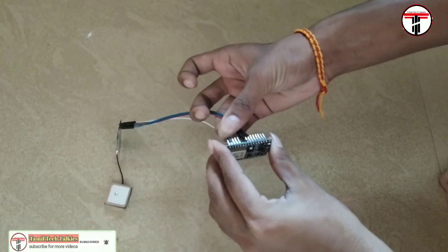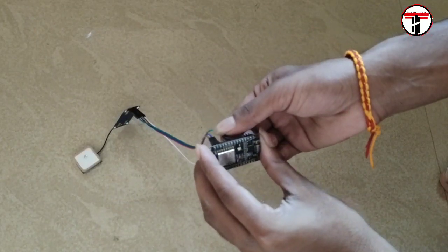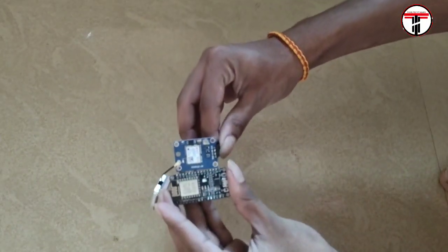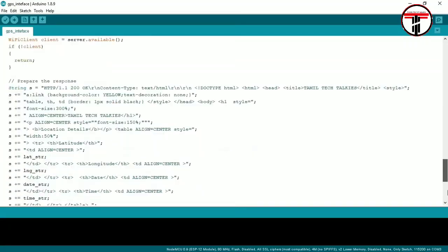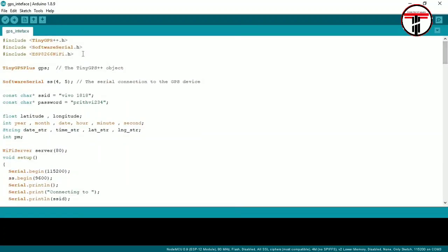Now let's look at all the pins. The circuit diagram is in the description — you can download and connect accordingly. For programming, click the code link in the description and download it. You will also need to install 3 libraries; the library link is also in the description.